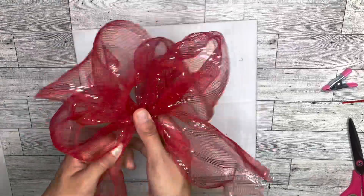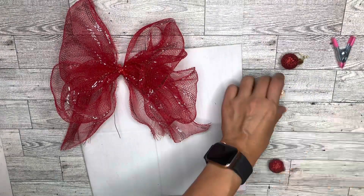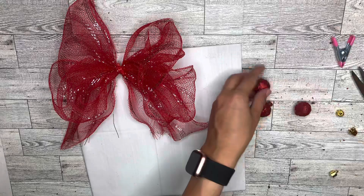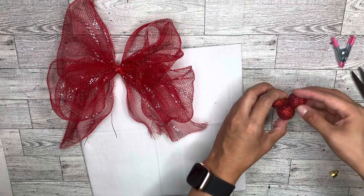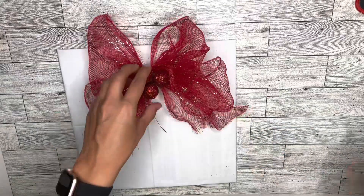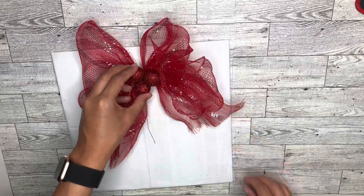That is your bow. I couldn't decide what to do for the middle to cover it up, and then I saw I had some really cute red ornaments. I decided to remove the hangers off of them and glue them together — now they look like a mistletoe, or the red berries I should say. I'm gluing them together and then placing them right in the middle of this bow. Then all that's left is to glue the bow onto the gift.